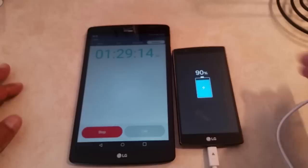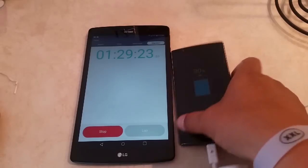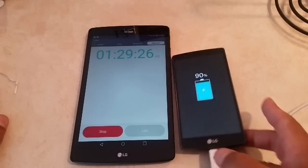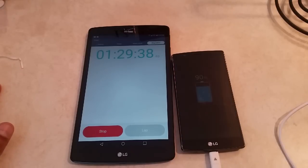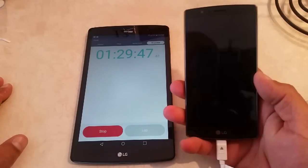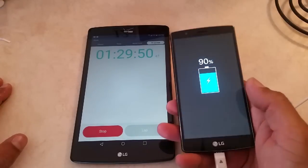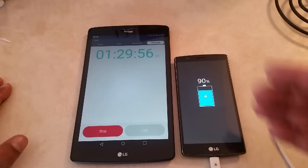Guys, a quick update here. 1 hour and 29 minutes in — we are up to 90%. Like I said before, a little bit embarrassing for LG. By now, the Samsung Galaxy Note 4, the Samsung Galaxy S5, or the S6 would have reached 100%. If you guys want to check out my channel, I have videos doing the battery test on the Samsung Galaxy Note 4, the S6, and the S5. But again, 1 hour and 29 minutes up to 90% — I'm estimating another 20 to 50 minutes before we get to 100%.